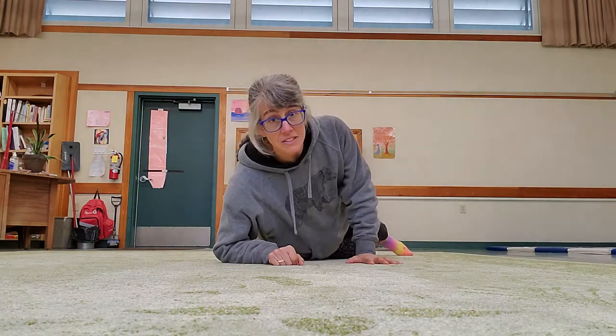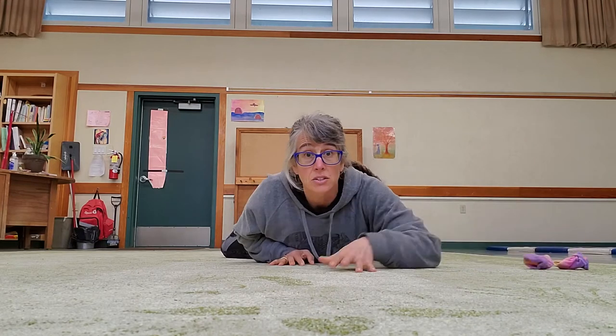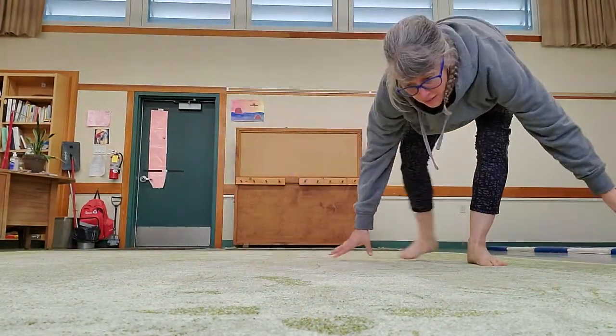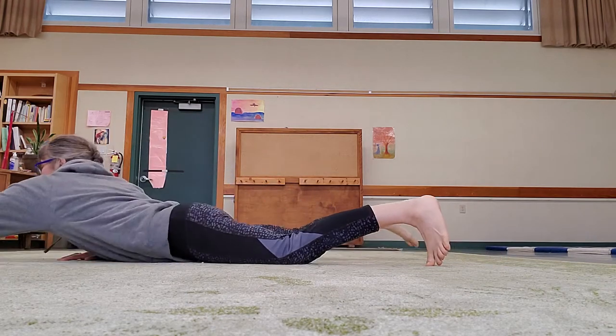This activity is called lizard. The student starts with their belly on the floor, or as I like to say, their lizard belly on the nice warm rocks. And they should have their socks off so that their lizard toes can dig into the rocks. That's very important. Their open arms are going to reach forward. Now I'm going to do that sideways so you can see my foot is coming up and those toes are pressing into the ground.